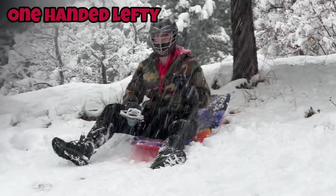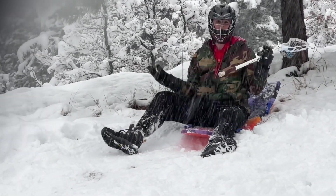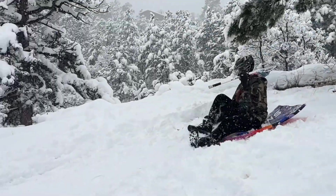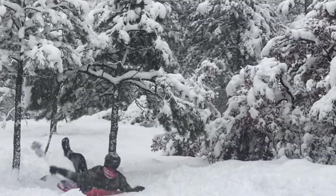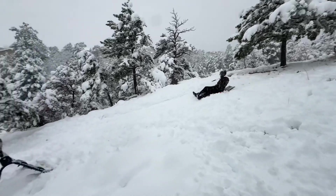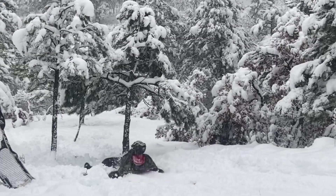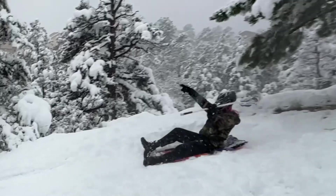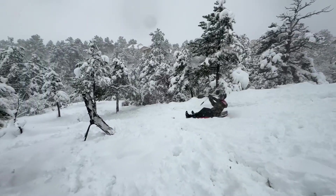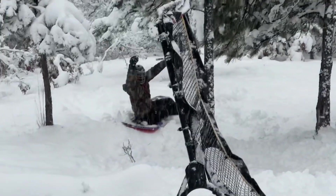Because this video gets progressively harder, I'm gonna do the one-handed lefty, so this could be easier — who knows. Here we go, attempt number two. Attempt number three. Oh! That's one more down.